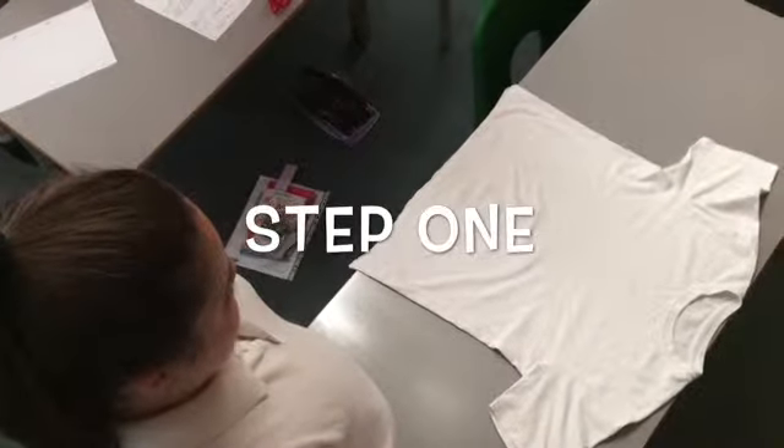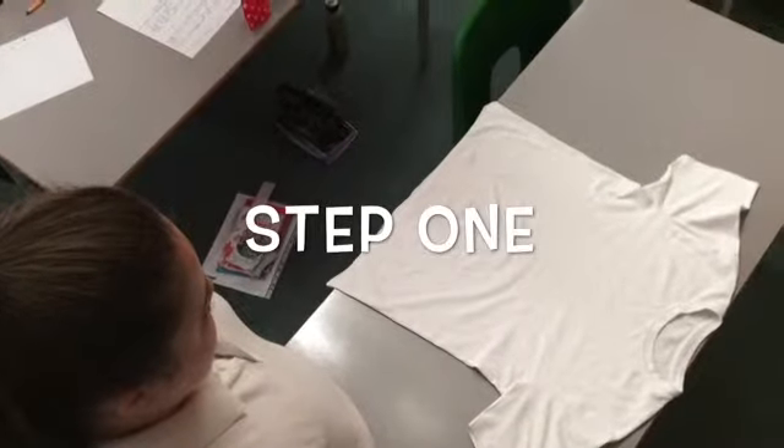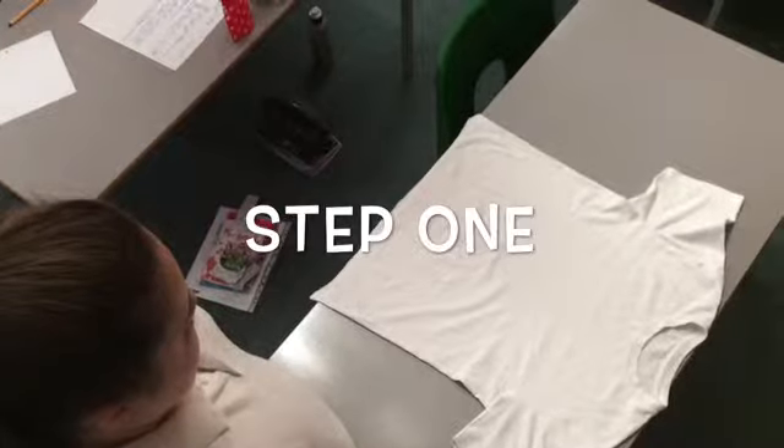Firstly, you spread out the t-shirt, making sure it's the right way up. Make sure the sleeve of the t-shirt is facing towards you.